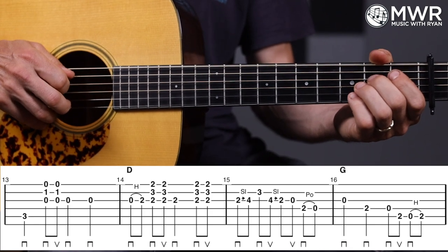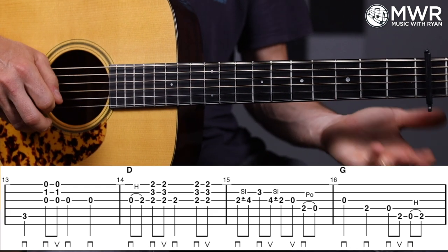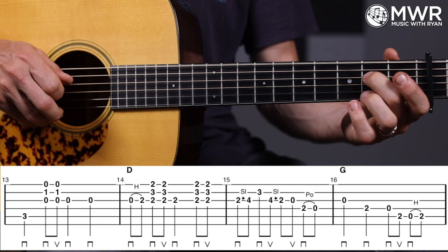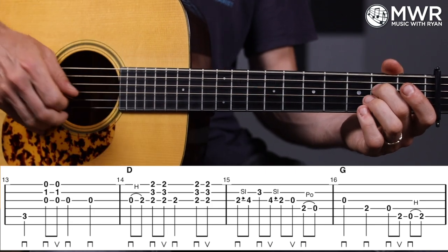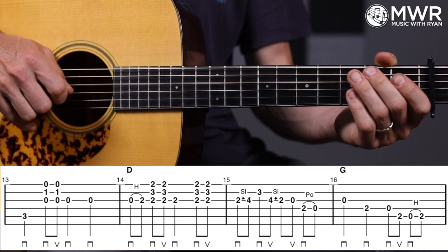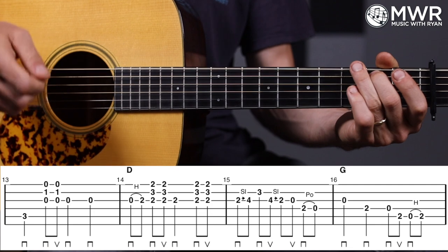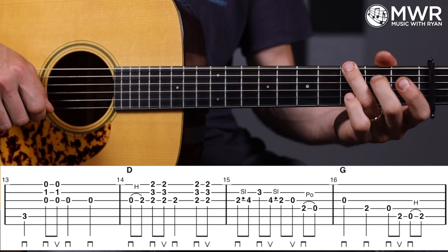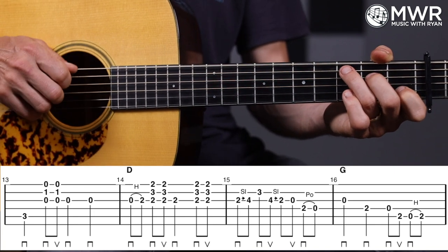Then two-zero pull on the D, and measure sixteen: open G, second fret D, and then a little run down to the lower octave G — starts on the open D, two on the A, zero-two hammer on the A, third fret on the low string.